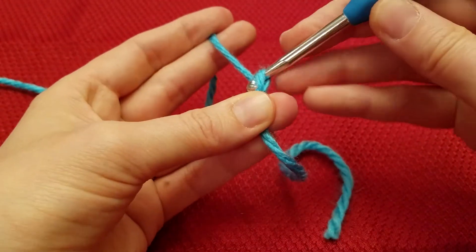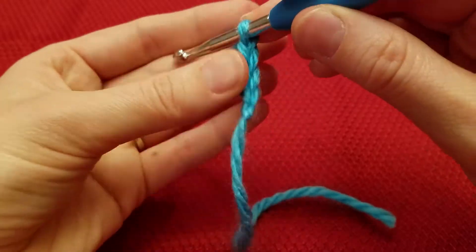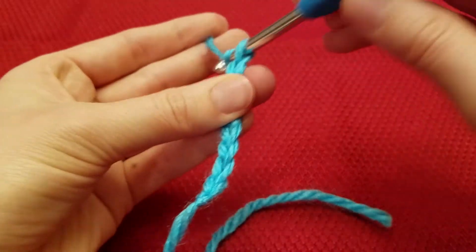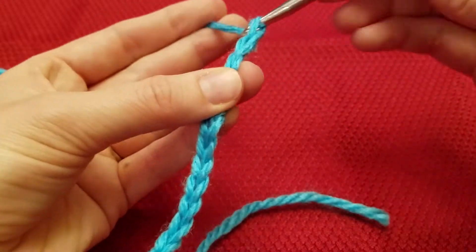So let's go ahead and do that. 1, 2, 3, 4, 5, 6, 7, 8, 9, 10, 11, and 12.